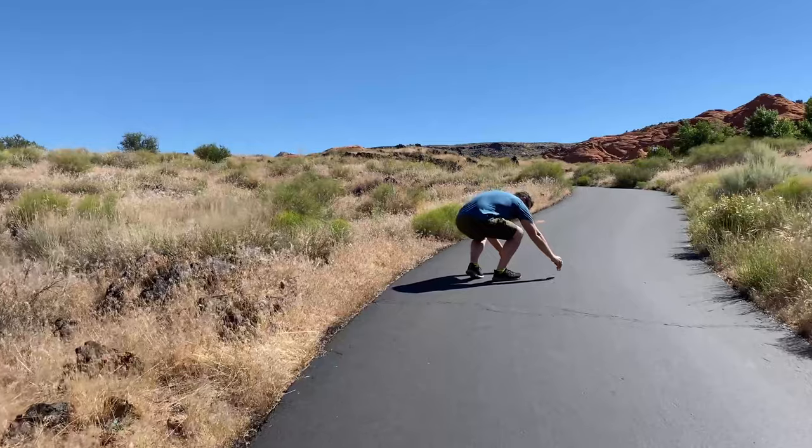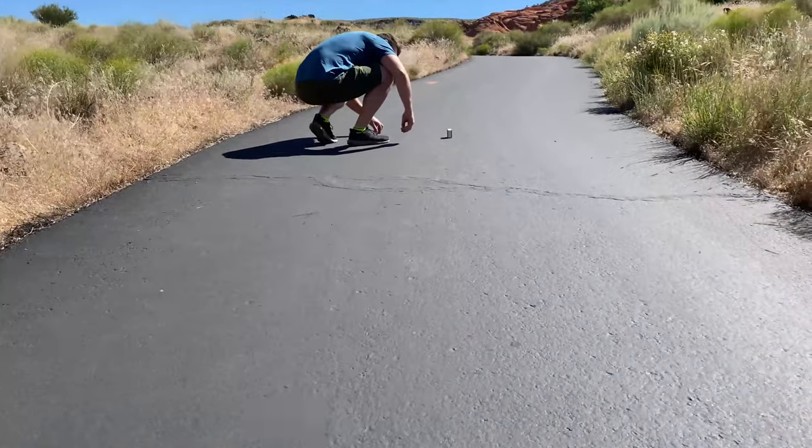My brother-in-law has the ES4, which he's put 500 miles on over three months with no overheating problems — though it is $300 more than the Levee and has a weight limit 10 pounds less. Some scooters you can push the boundary a little, and others you cannot.